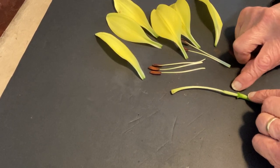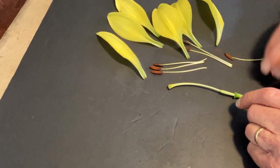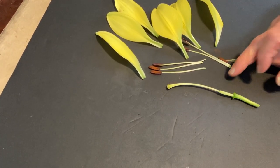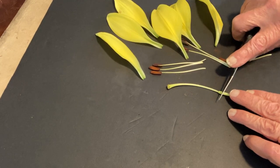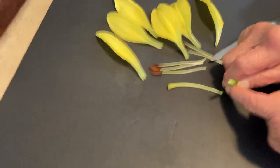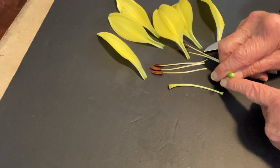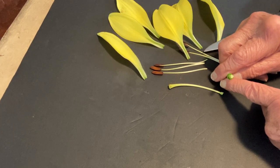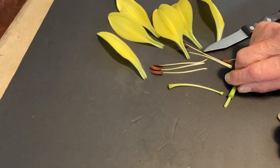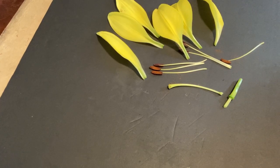Down here is the superior ovary, which makes this flower a hypogynous flower. I can do a cross-section here to see what it's like — there are three locules in there. The dark green in the center is the placenta, and it's axile placentation. That is our lily. Thank you.